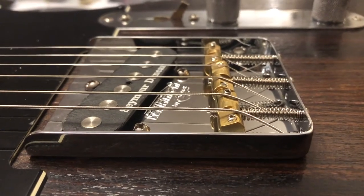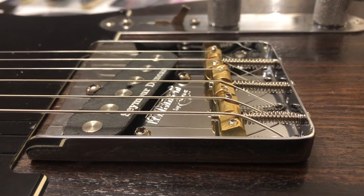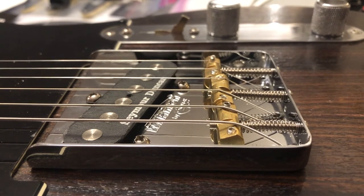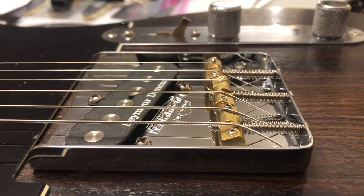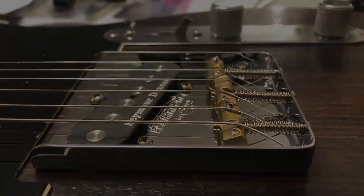The intonation was actually really easy to set, so that problem was very easy to fix. But there's still some issues with action and fret buzz. The guitar is not unplayable, but it's not to an acceptable level for me. So in the next video we're going to try some neck fixes, and we're going to see if we can really get this Telecaster playing well.